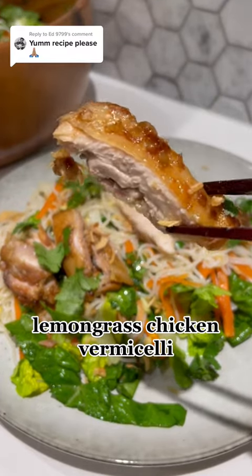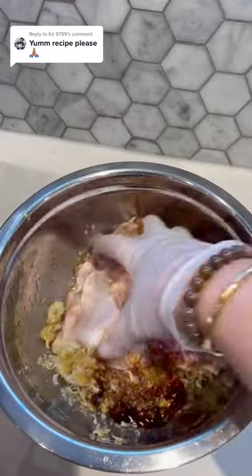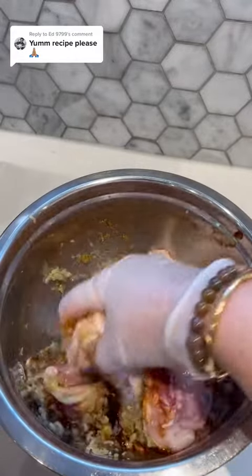Here's how I made my lemongrass chicken vermicelli noodle salad. I've already posted a video on how to make the chicken, go check it out.